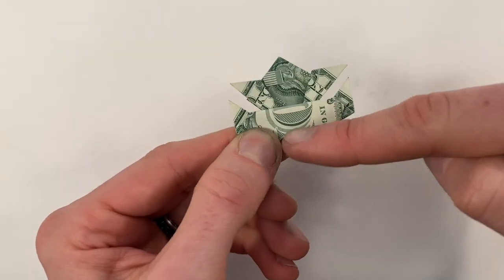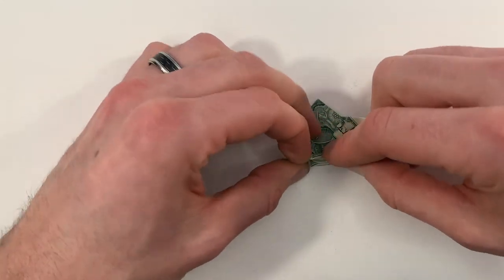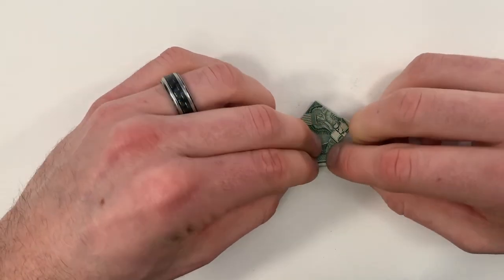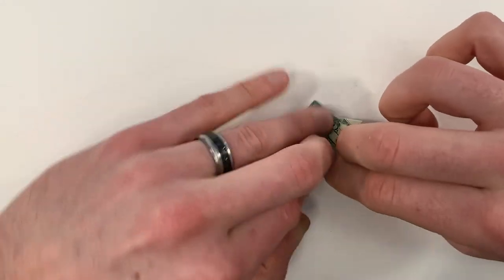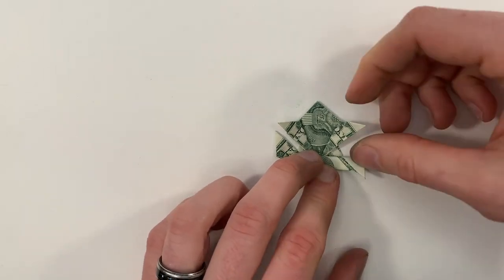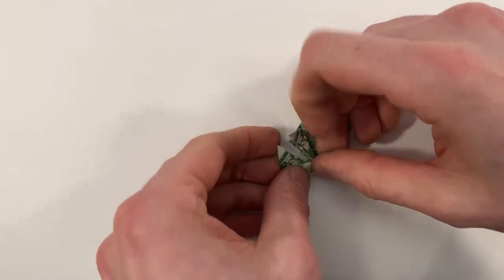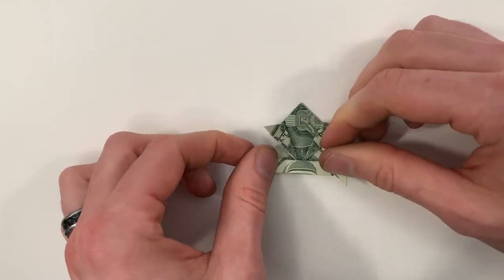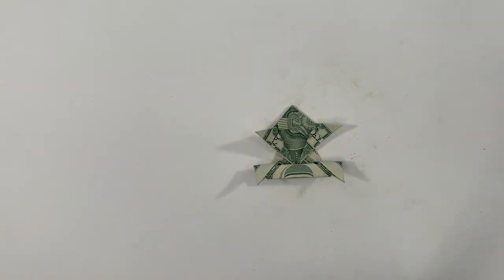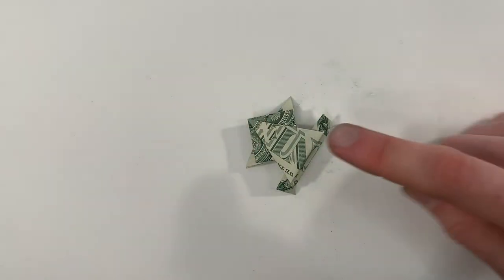We're going to take this edge and bring it out to this edge. Now there are a lot of layers underneath, so the paper is really thick here — just press it all down firmly, like that. Now if you turn it over, we're all done. Then you just press right here on the back and it will flip.